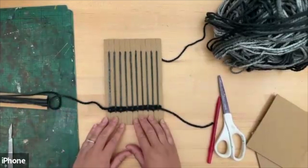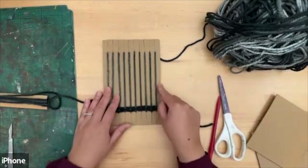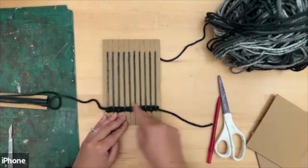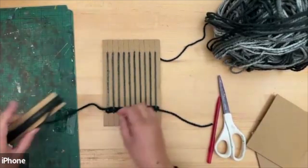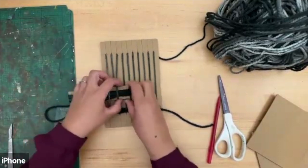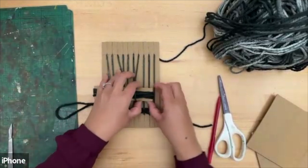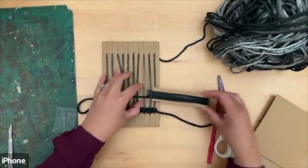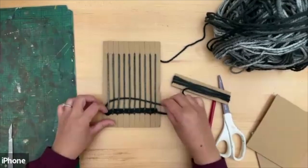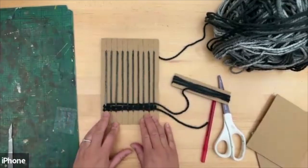You can use two different colors — use one color for the warp and weave in a different color to make it really colorful. I'll do a couple more weaves and then show you how you can change your color. It's really simple, and you can make a multi-colored little rug.